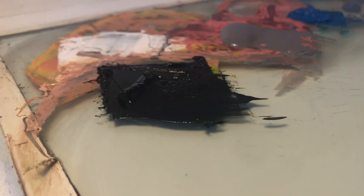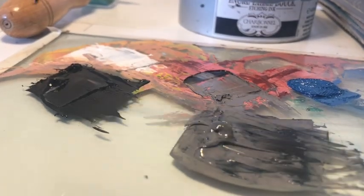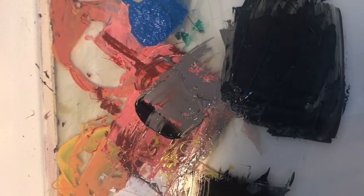I would normally mix a dark without using black, but in this case I am going to, because I like the kind of flatness that it will give — a kind of bleak look to the colour.